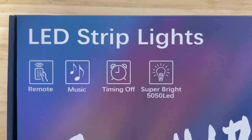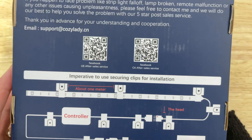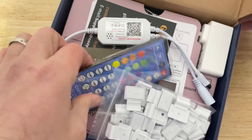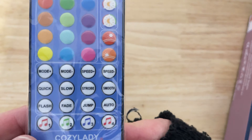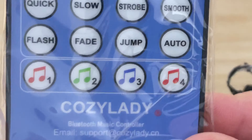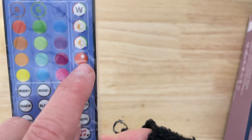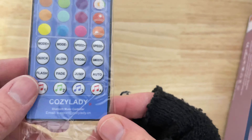It has timing, it's super bright apparently, and it's a multi-functional remote. So you can daisy chain — pretty cool. My Cozy Lady has lots of different options, you know: flash, fade away, then jump into a color automatically. Smooth. So pretty cool. Sunset, sunrise, color cycles, on/off, and play with the different colors — nice and nifty.